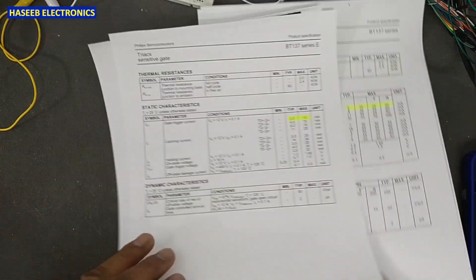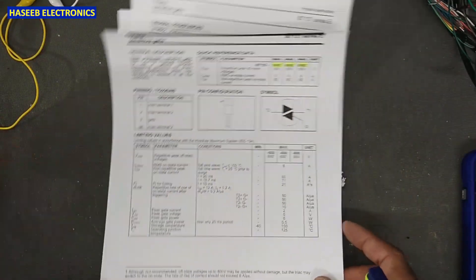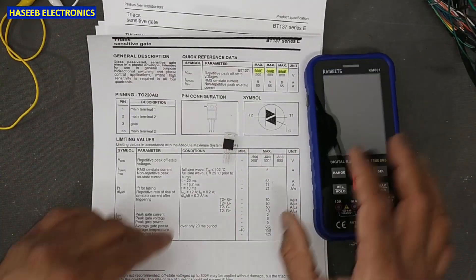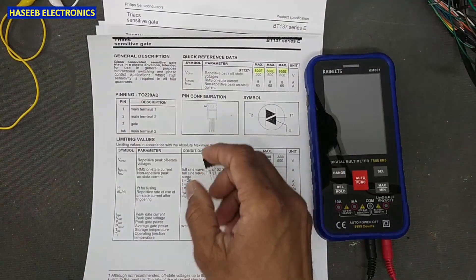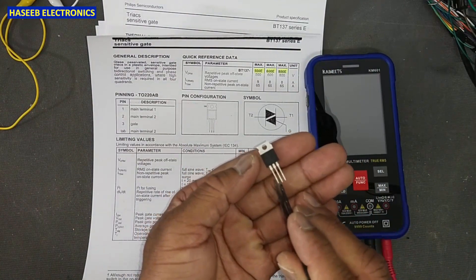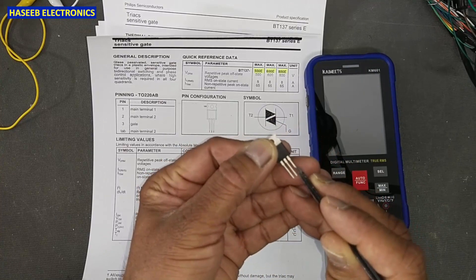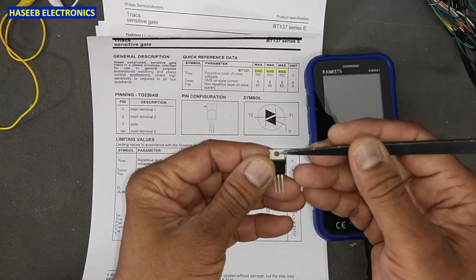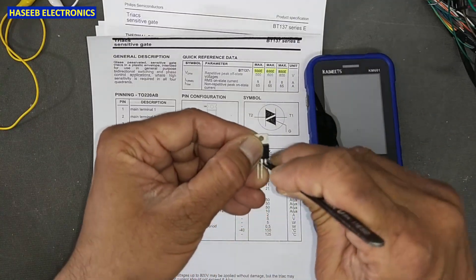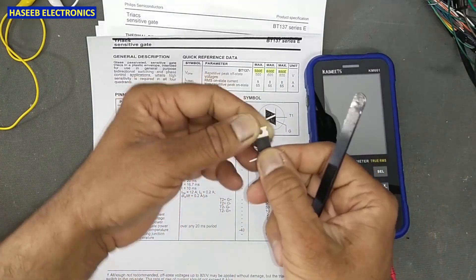Now, how can we test with a multimeter? The pinout is the same for both the E series and standard F/G types. We have three terminals: the left terminal is T1, the center is T2, and the right side is the Gate. The tab is also connected to T2. Set the multimeter to diode mode.